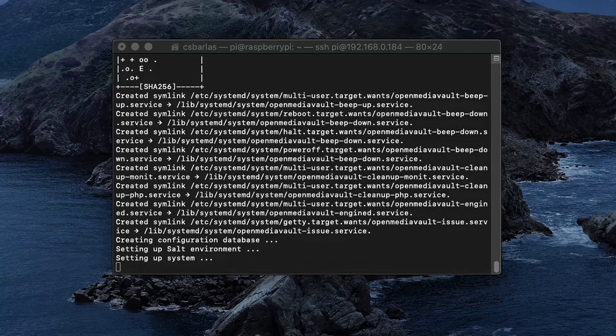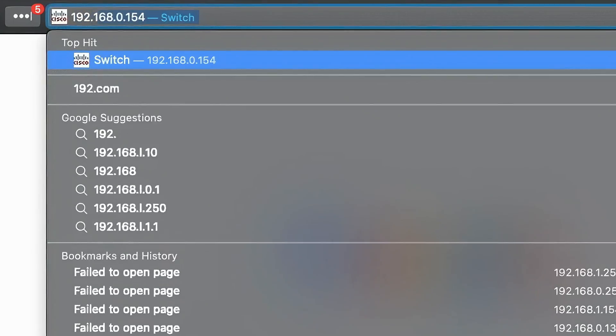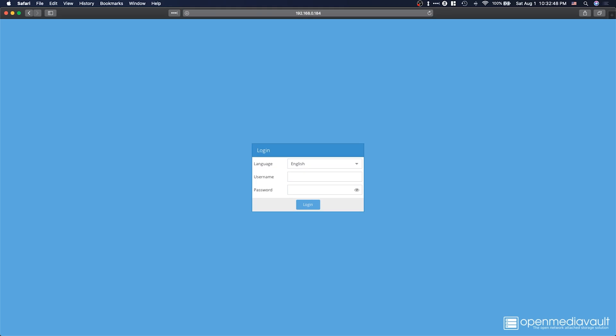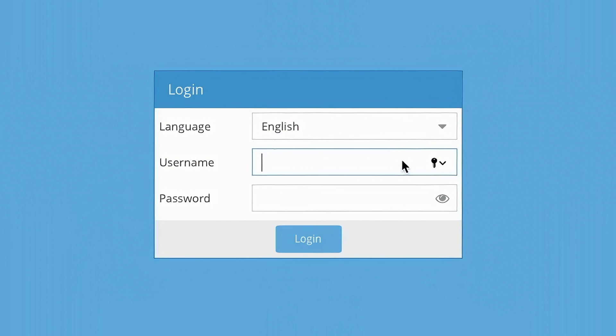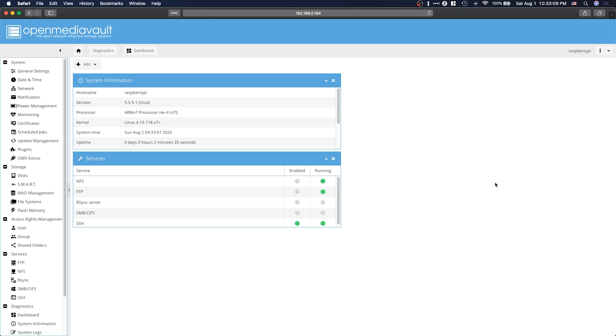Once the install is complete the Raspberry Pi will restart automatically. When it's back online, go to a web browser and type in the same IP you used to connect to the Pi via SSH. If everything went to plan you should be greeted with the OpenMediaVault login page. The default credentials are username admin and password OpenMediaVault — which I would definitely recommend you change. This can be done by going to the admin settings and resetting the password of your choice.